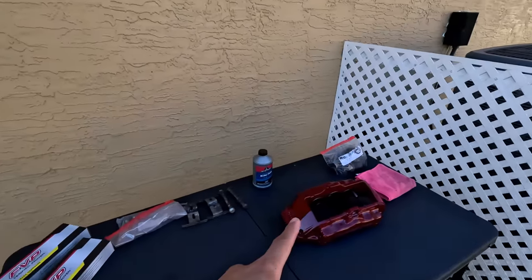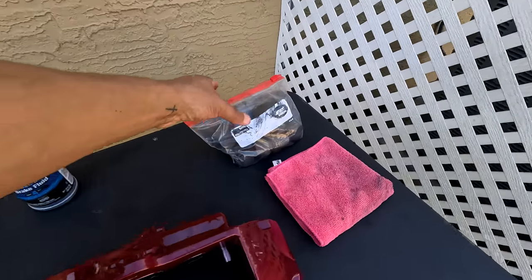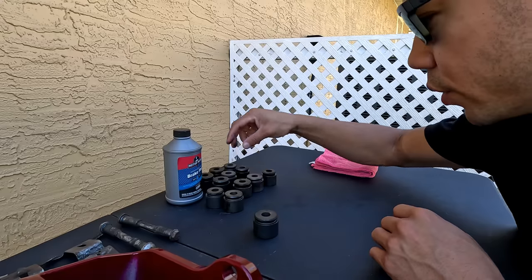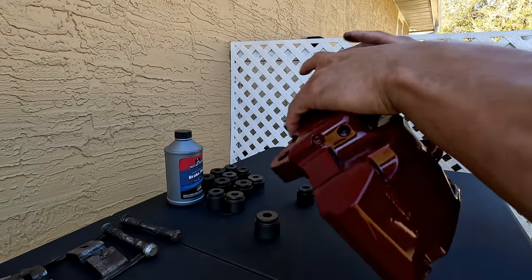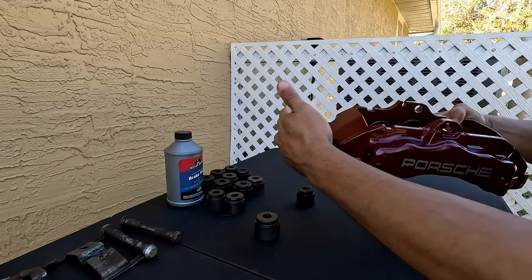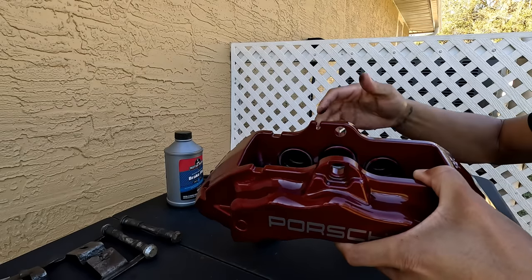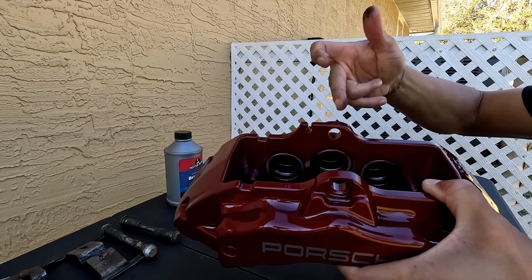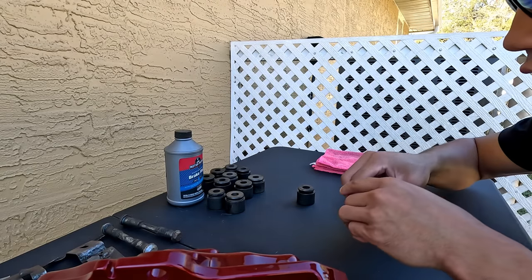With those drying in the good old Florida sun, we can start assembling. We have seals, brake fluid used as lubricant, and all our pistons. First thing: get all pistons sorted. On the 17z caliper, from the bottom where the crossover bar goes to the top, it goes from largest to smallest in piston diameter. This one here is the largest — you can see some of the size differences.